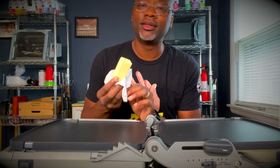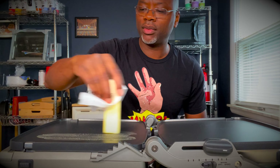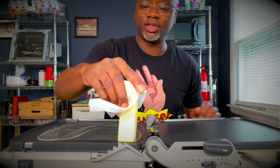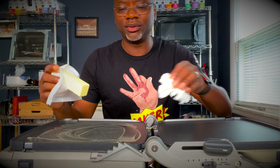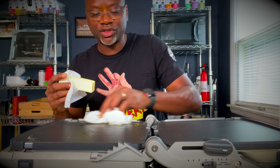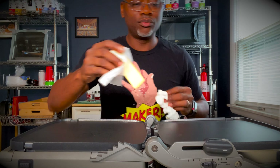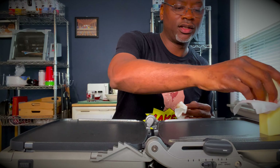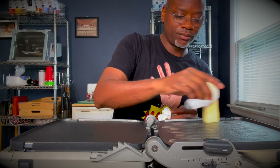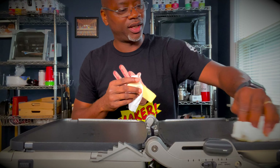The next step to getting your pancakes right is to take butter and put it on the griddle. You don't want your butter to burn or scorch. You also don't need to leave the butter on the grill — get the butter on there and wipe it off. Basically, you're helping your nonstick surface be more nonstick. Just put a layer of butter on there, let it sit, and then wipe it off. That's all you need to do to make a perfect pancake.